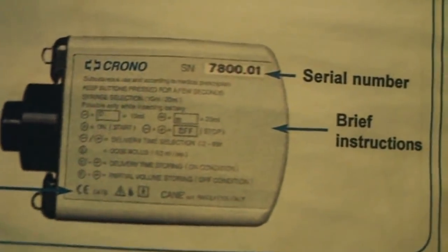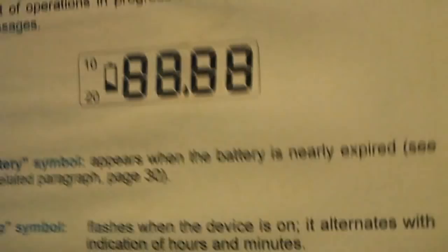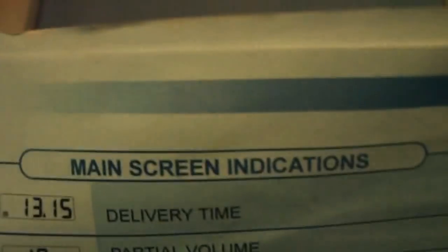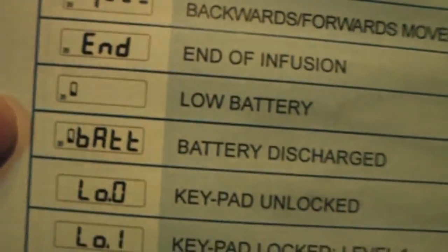So here are the pump parts — the display on the back, the serial number, the CE mark, and the pump buttons covering the whole surface of the pump. The display shows alarm indicators and simple symbols, and the manual tells you what each symbol stands for.